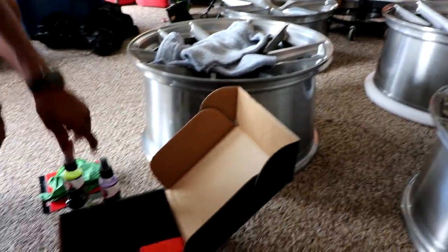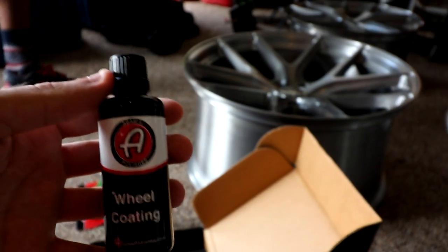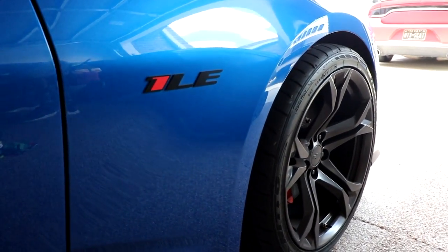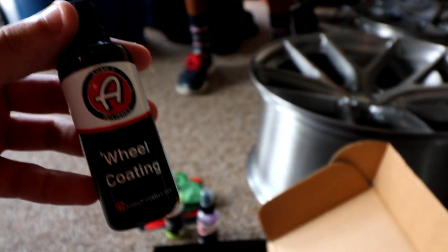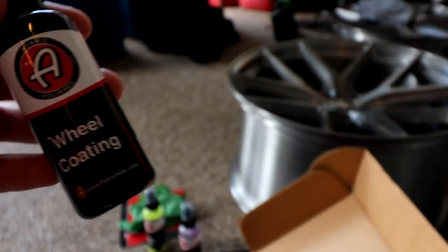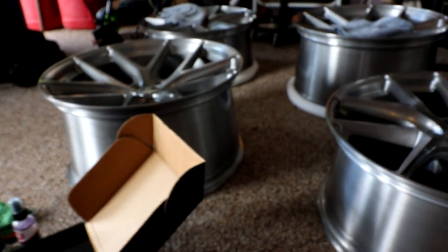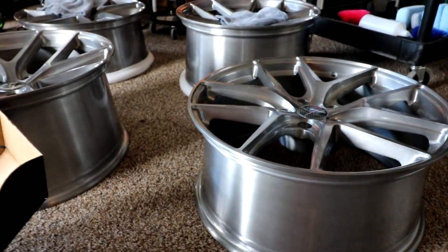When it comes to ceramic coatings, there are different hardnesses. For example, when I got the 1LE back here, I ceramic coated it the day after I bought it, and I used the paint ceramic coating which is a 7H on the hardness scale. For wheels you want something a little bit harder, so these are a 9H — on a scale out of 10, this is one of the hardest ceramic coatings on the market, made to withstand brake dust and heat. You could probably do the paint coating on wheels but it probably wouldn't be as effective or last as long.